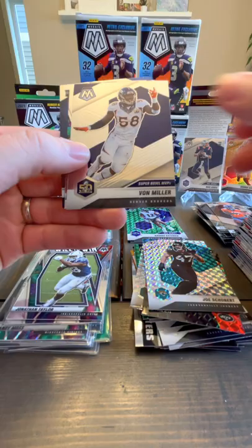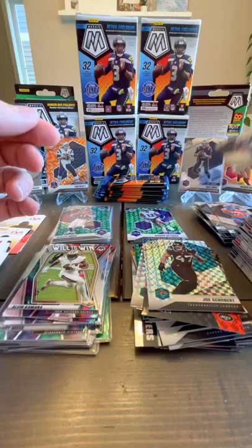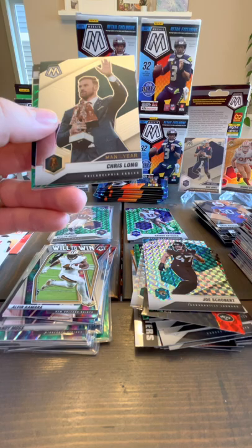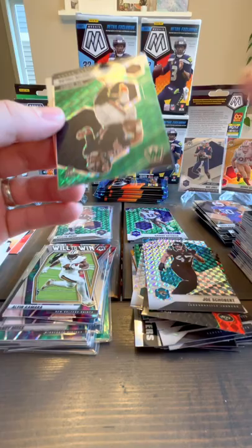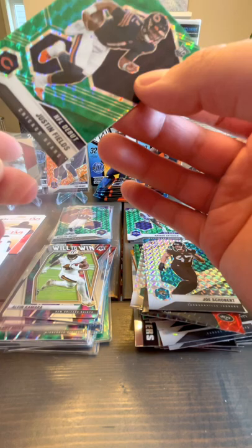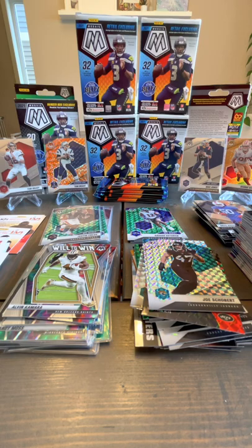Taysom Hill, Juan Miller, Will to Win Alvin Kamara, Greg Russo rookie card. Terry McLaughlin. Chris Long — that's a good guy, used to be a Patriot. Oh — Justin Fields green! I mean it's just green, not red, but it's Justin Fields NFL debut, and it's popular.